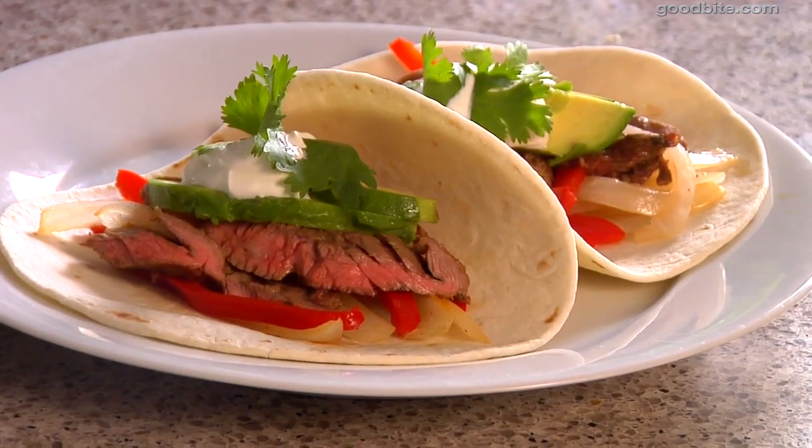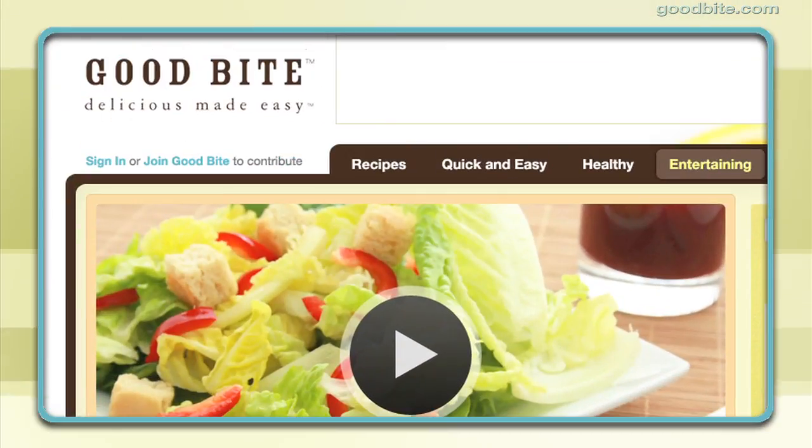Don't pass up the beef aisle — you can afford it, especially if you're cooking a recipe like these skirt steak fajitas. I think this looks great, but we want to know what you think. So give this recipe a try and let us know. Get more recipes from Catherine, along with other top food bloggers, at goodbite.com.